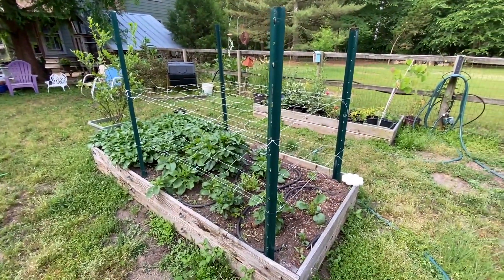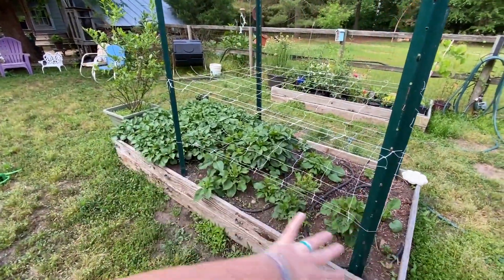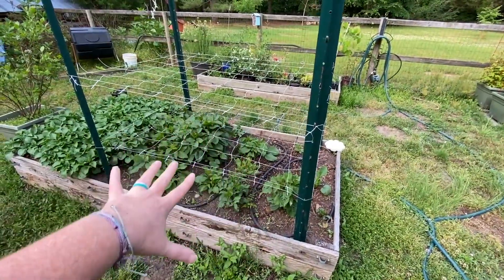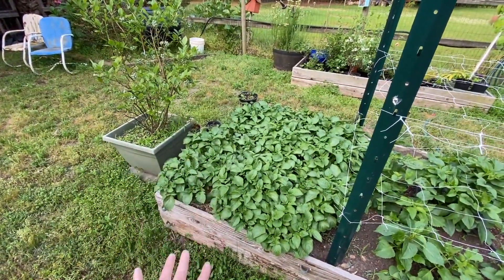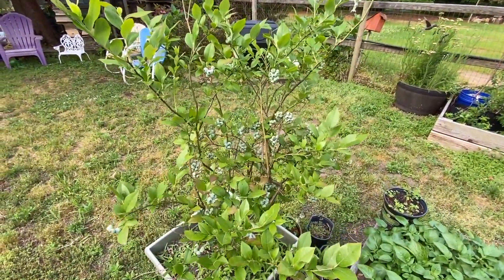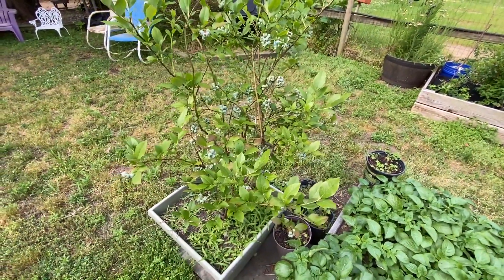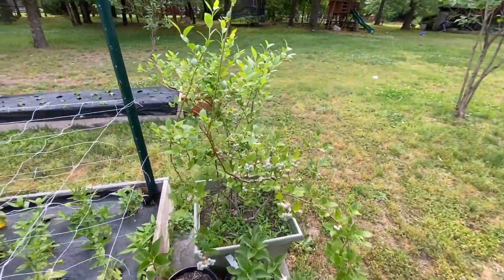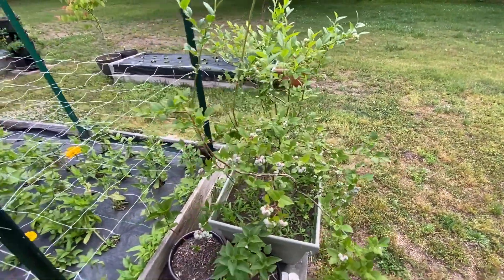This bed here, we're actually growing our dahlias in an appropriate bed this year with appropriate support. This side is the dahlias and we have the support netting on there — I'll link a video below if you want to see how we did that. And then these are our red potatoes, and they have really taken off — we're so excited about these. And then this is our first ever fruit tree that we got for our homestead: blueberries. As long as the kids and the animals don't get to them, we should have a great harvest. And then this is the second blueberry we got, and it is doing pretty well.